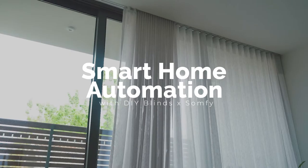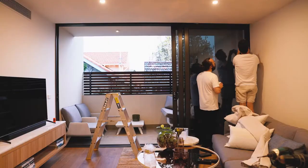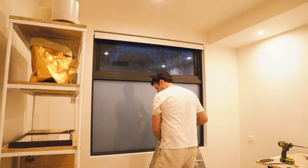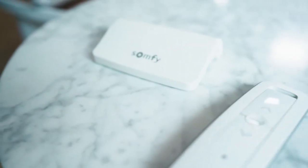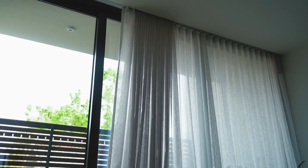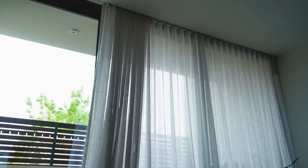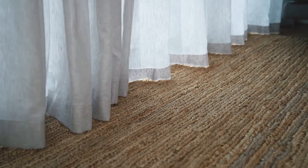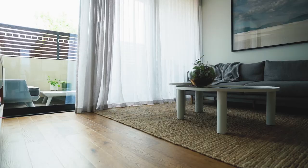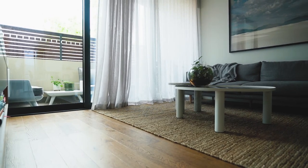They're super easy to install. The Somfy motors are actually wire-free, so no wires means no wiring, which means no electrician. They actually have a Somfy ConnectSoon hub, which allows you to make your motorized blinds and curtains smart — like genius smart. You can actually automate your home and get your blinds and curtains to do pretty much whatever you want, from wherever you want.